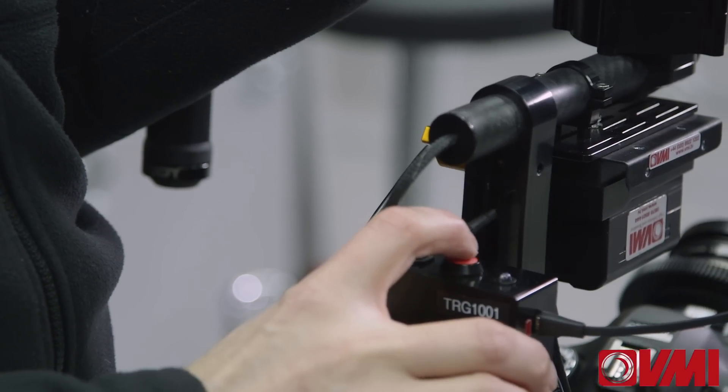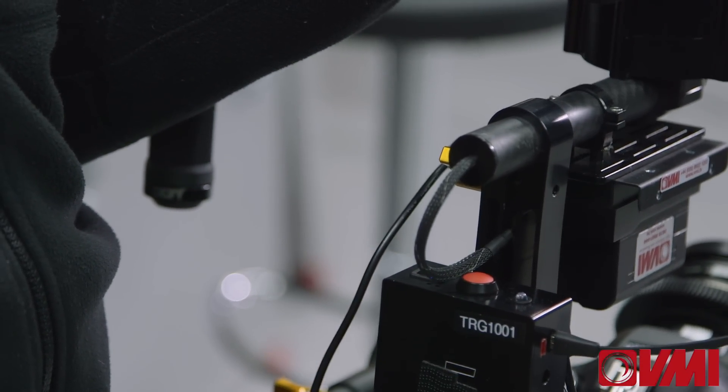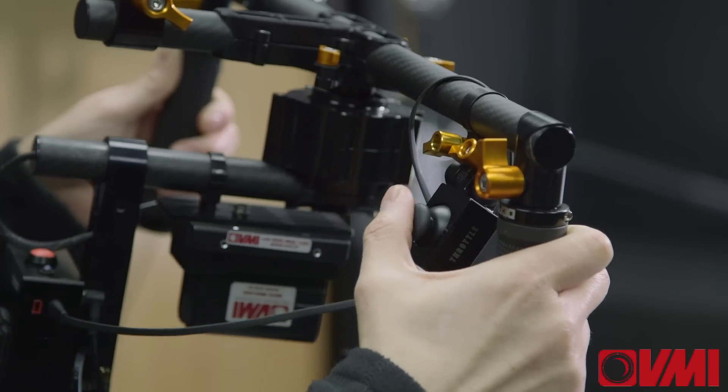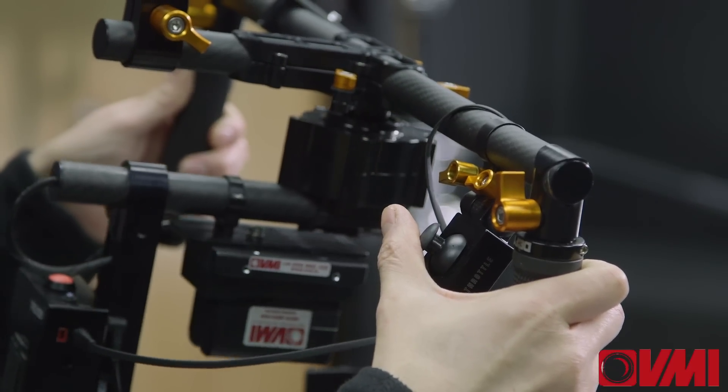The third mode, which is also very useful, is when you press it three times. Now I have this thumb wheel here which I can use to adjust exactly where the camera is pointing.